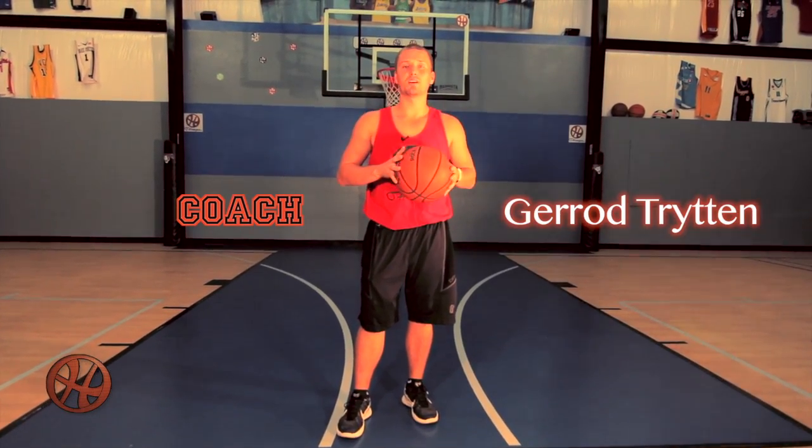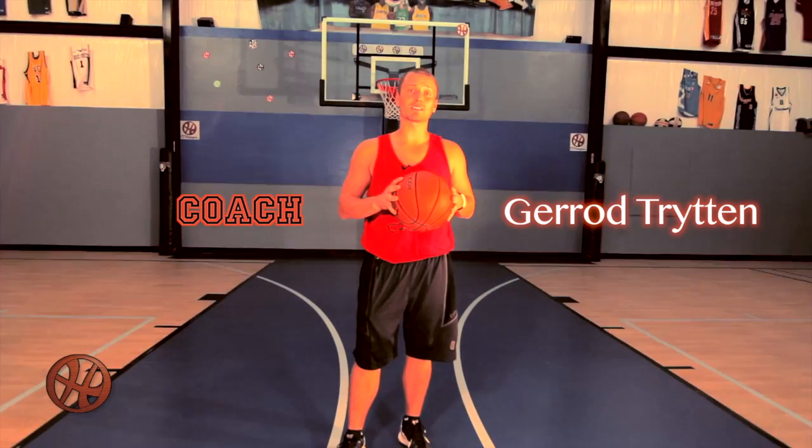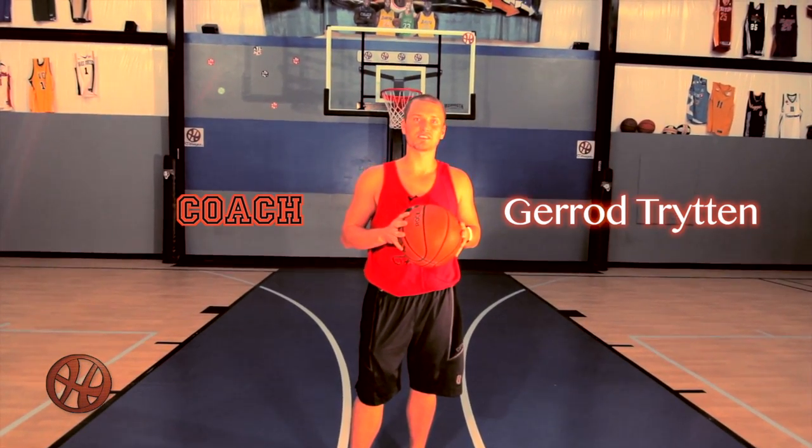I'm Coach Jared Trin here at O-Hoops. We're heading to the lab this evening to bring you back to hoop skills training. Let's get started.